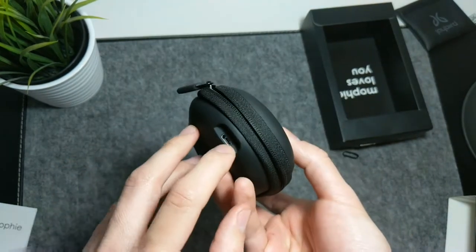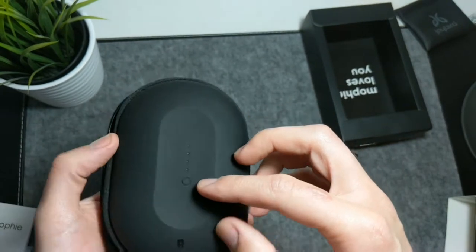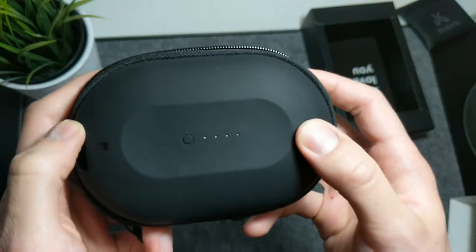In the bottom of this case there are four LED charging indicators and a button that, if you press, will show you the approximate amount of charge left in it.